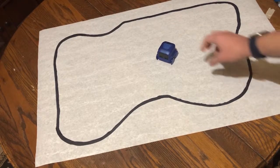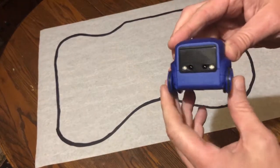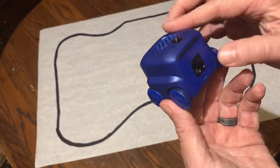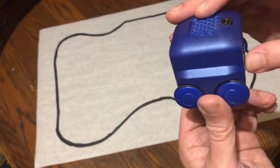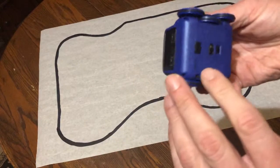All right, super awesome texters, here we are back again with our friend Boxer. Now, I haven't turned him on yet because Boxer, boy is he loud, but we're going to turn him on and have him do some of his fun things, and then we're going to learn a new way to control our little robotic friend.